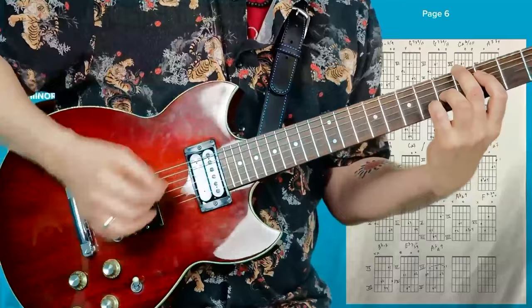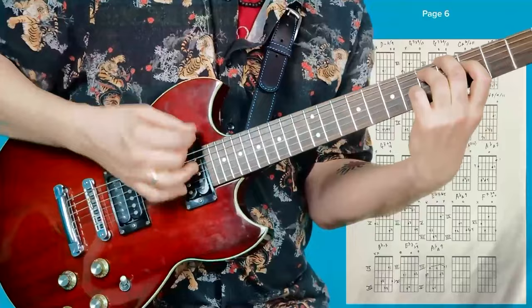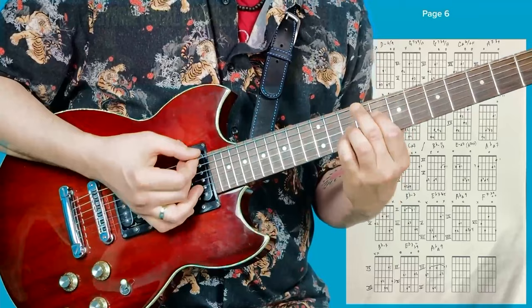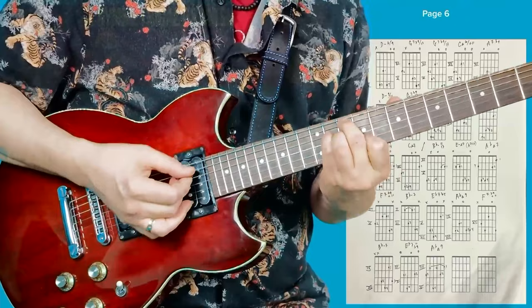And then another variation of that. It's very beautiful. So you have D minor, and then G7, and then C major — it's so nice. And then here's A7, and then D minor again, and then G7, and then C major.